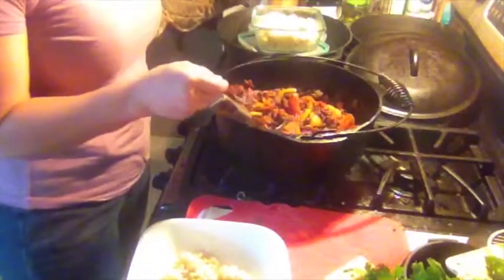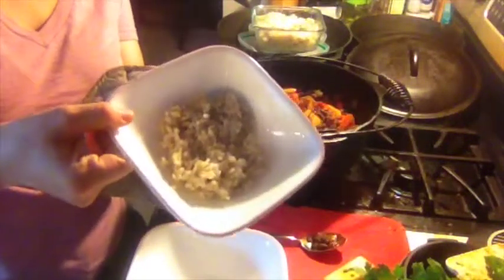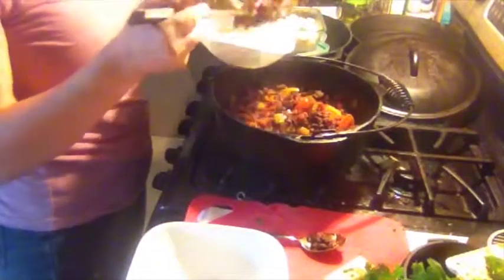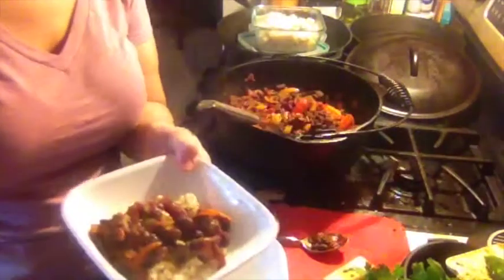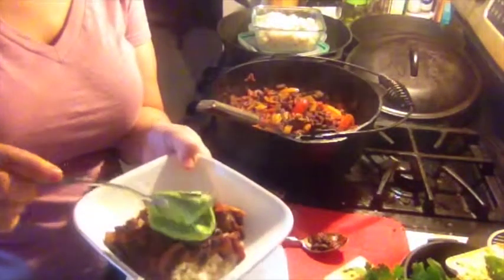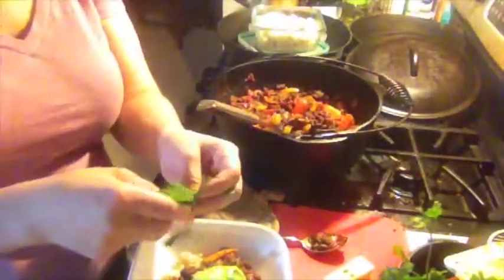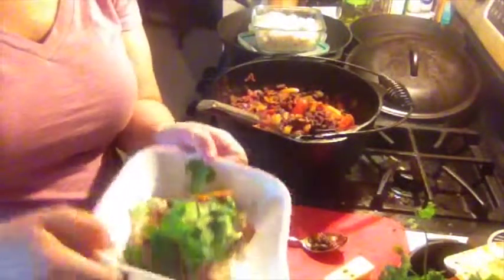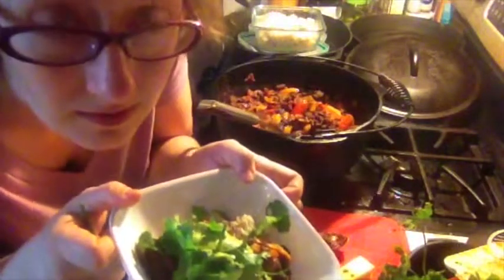The chili has simmered for the appropriate amount of time, so it should be done. We're going to take the chili and add it to our brown rice that we made already. Serve that up right over the brown rice, add a little bit of our avocado crema, just add a little bit of extra fresh cilantro, and we're done — ready to eat.